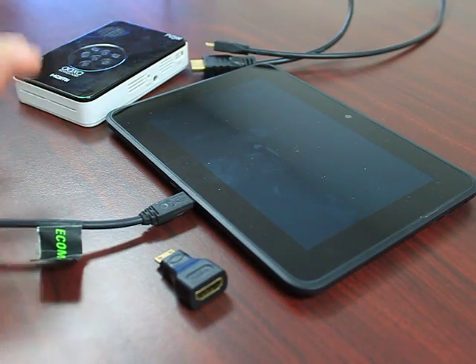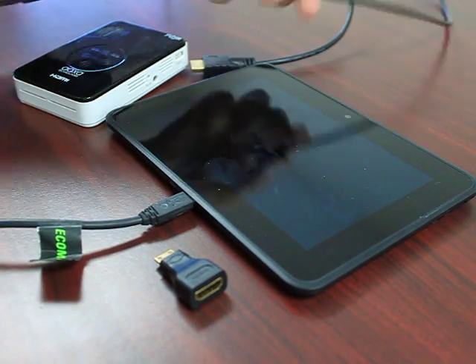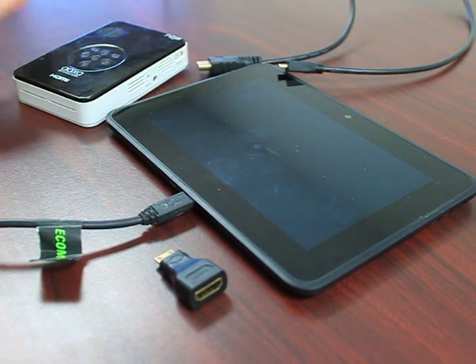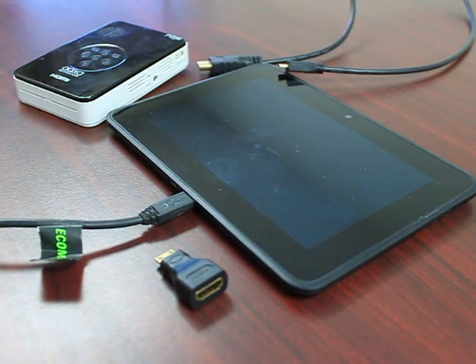Again, this may differ depending on what device you're plugging it into. For this case you also need a micro HDMI cable and that will end up going to a full-size HDMI cable. Let's go through and figure out how to plug it in.